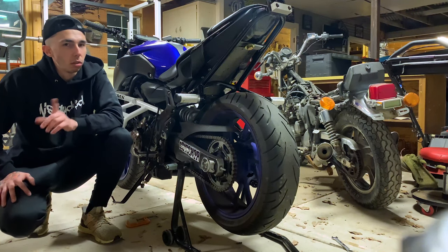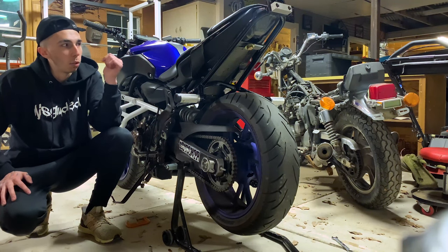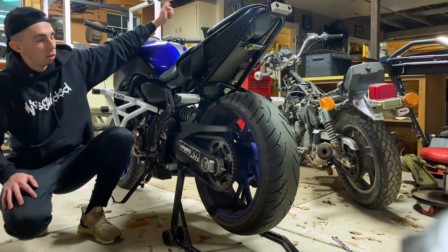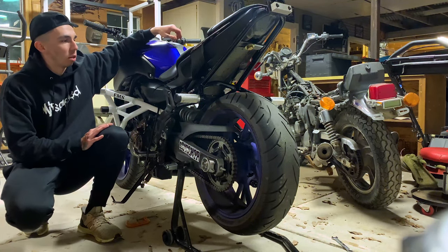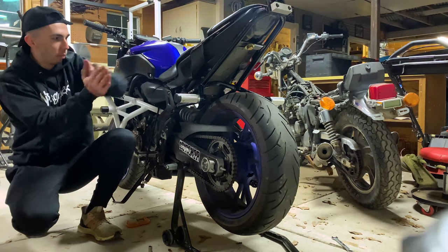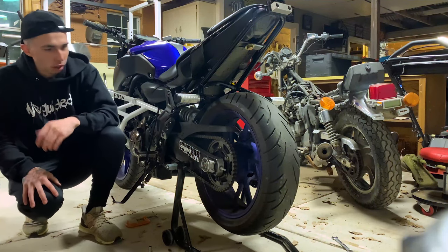Next thing to do on this bike is get a new sprocket setup, then a handbrake setup, then stunt seats, and a tank. That's actually a lot more than I thought. The sprocket and seats will probably be next because those will be the cheapest, then the tank and the handbrake. The handbrake is going to be the last thing I do because I want to master that foot brake — get that street cred, know what I'm saying? But yeah, enough rambling. Thank y'all for watching, y'all have a beautiful night, day, afternoon, whatever it is. Thank y'all.